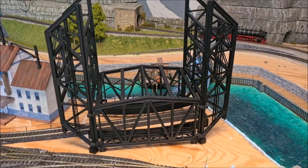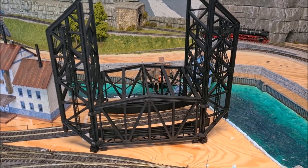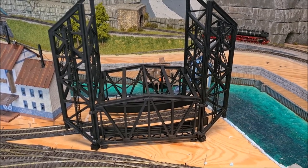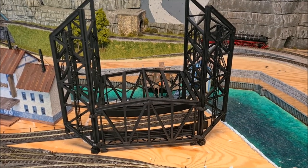Hello everybody, welcome back to the layout. This video will be the final video about the modeling of the lift bridge. What remains to be done is painting and weathering, and then installing it on the layout.